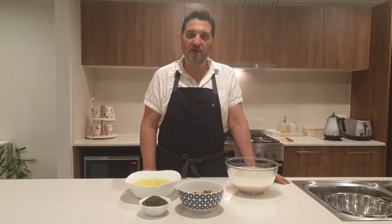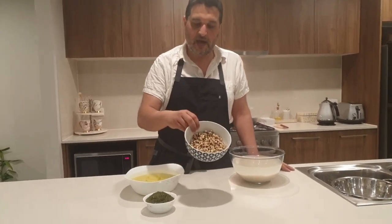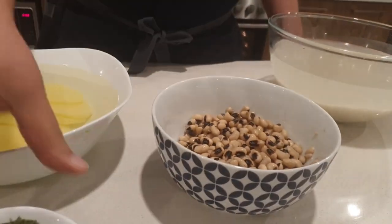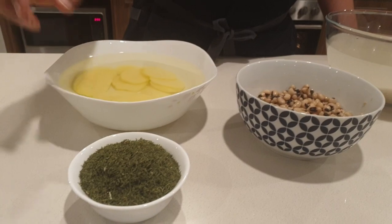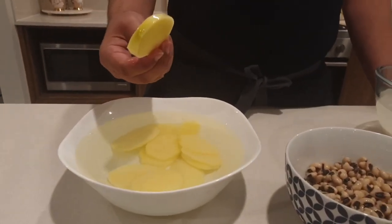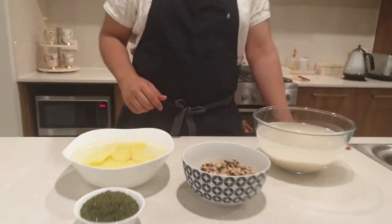The rice I'm making today is going to have some black-eyed beans — or peas, whatever you call them — these ones here. They're going to go inside the rice. I'm also using some dried dill. And in this bowl I've got some sliced potatoes, about half a centimeter thick. I'll show you what to do with them in a minute.